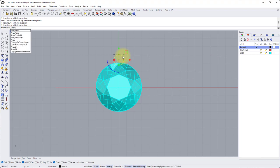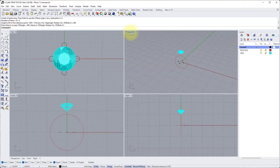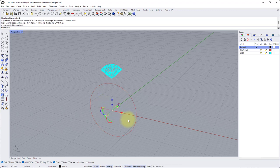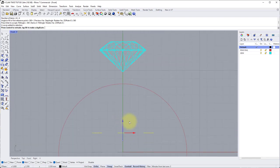Now we can array this to create the other three claws. Type array polar. Center of array is zero, enter. Number of items is four, type 4 and enter. Angle to fill — we want a full circle, so type 360 and hit enter — it gives a preview, hit enter one more time to apply. Now go into perspective. Because we had project on, it's thrown our circles onto the CPlane, so we need to bring them up to the correct height. Drag a box around all four of them, go into the front view, and using the gumball movement arrow drag them up until they're roughly in line with the girdle of the stone.